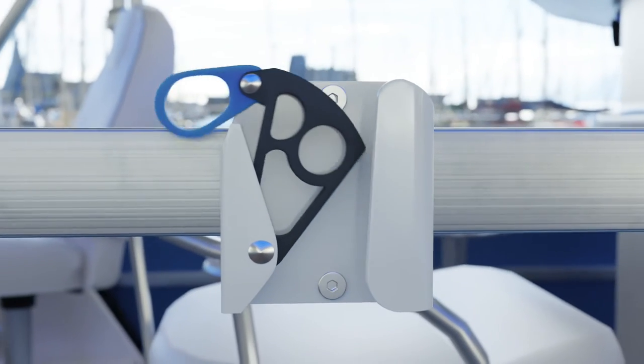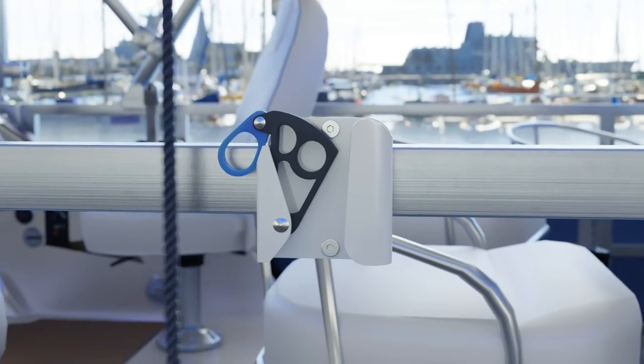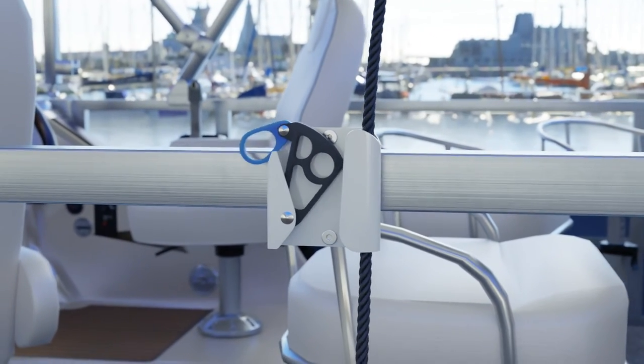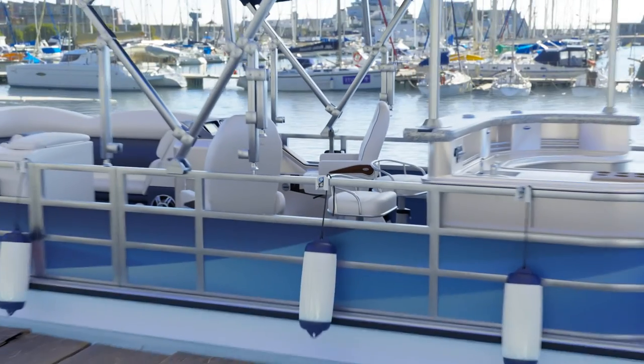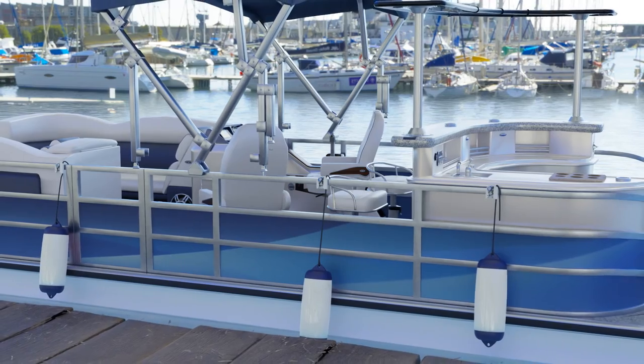Once the device is mounted, rotate the blue lever and pull up on the cam. Next, place your fender hanger rope in the device and close the cam. From here, you can adjust the desired height of your pontoon fender hanger for maximum ease. Get yours today!